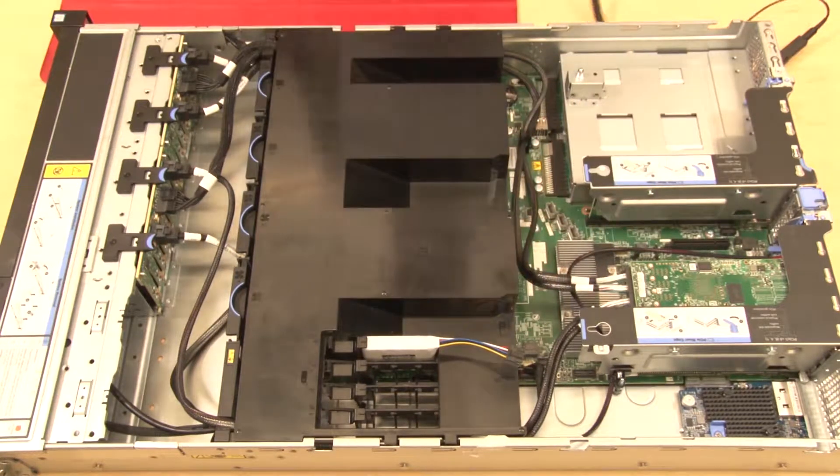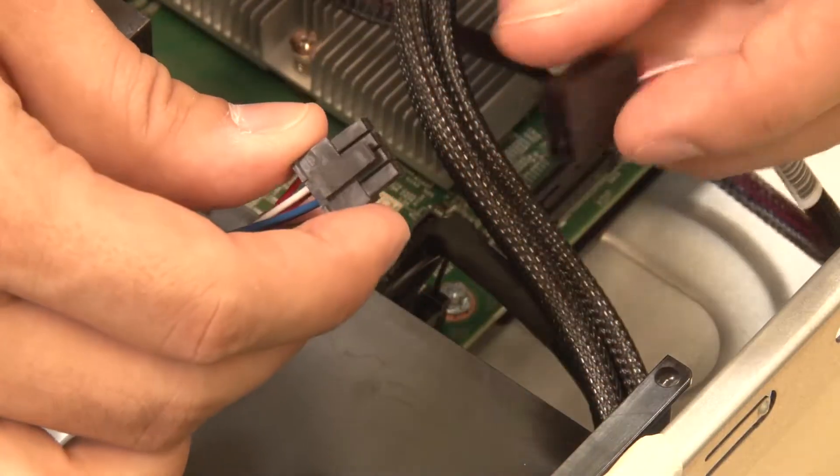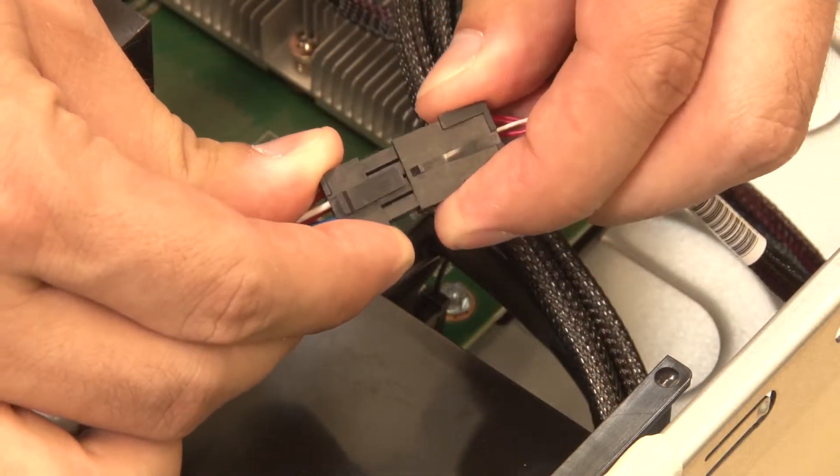The air baffle should cover both of the heat sinks without touching them. Connect the RAID supercapacitor module cable to its corresponding RAID adapter cable.